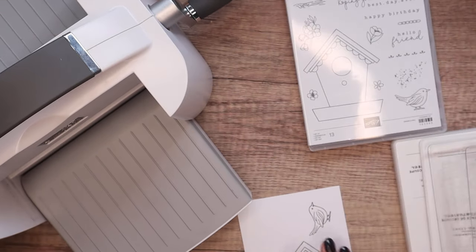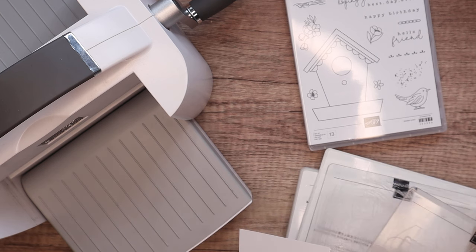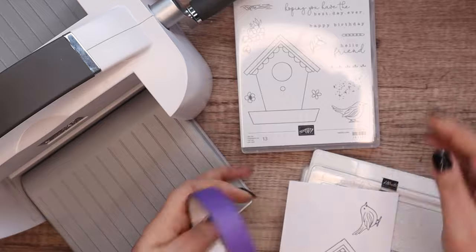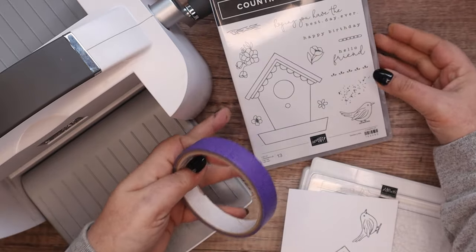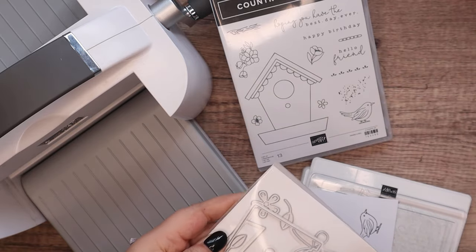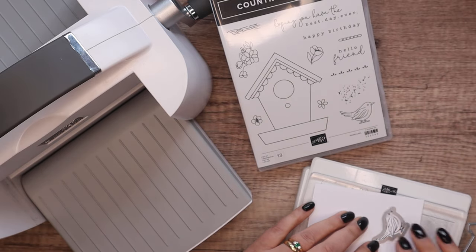So while I fiddle around here, let me just put that there where you can see. I've got plate one, plate two, clear plate and this. It's lovely, isn't it? Let me tip it slightly so you can see it better. It comes with dies — country birdhouse dies. It's one of our new sets, actually. At least I think it is — I can't remember.